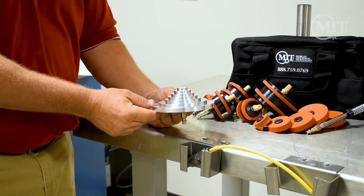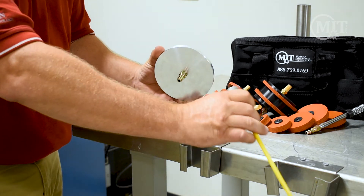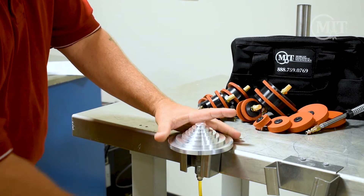Here's what we call a purge tree. You'll notice it has a quick release on the bottom of that. That's for us to go ahead and hook up our argon into our purge tree.